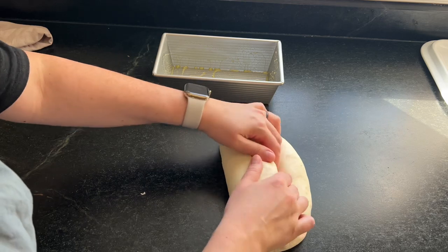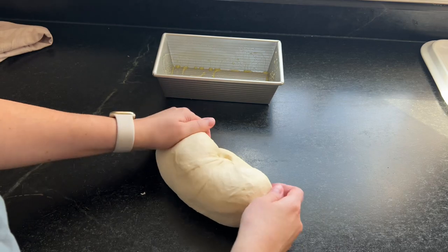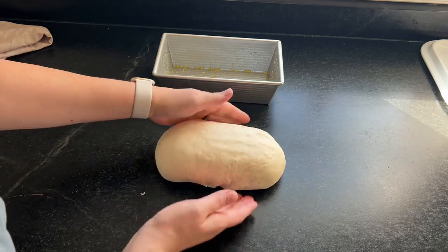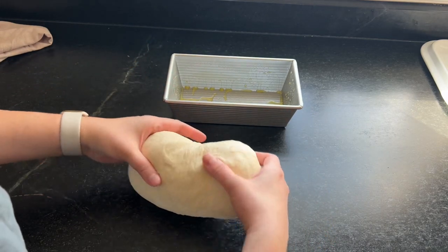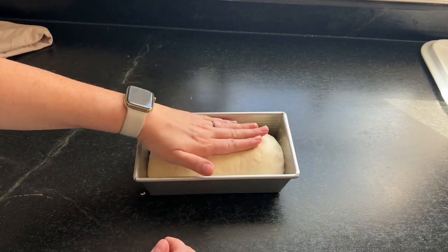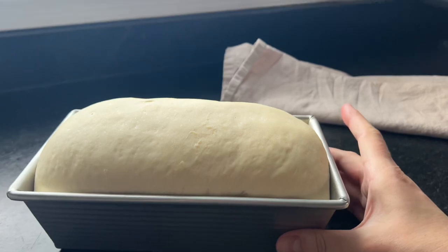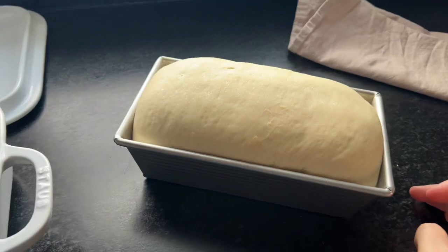Don't stress about this process because once you get it squished into the pan, it's going to rise and it'll be beautiful. Some people really worry about this part of bread making based on comments I've gotten, but you really don't have to worry. Just squish it out, roll it up, put it in the pan, and cover it. Give it about 40 minutes — it depends on how warm your kitchen is, but you want it to come about an inch above the pan before baking.